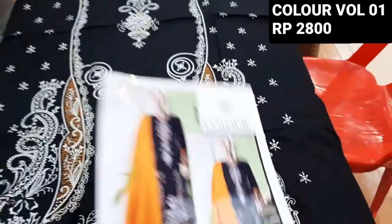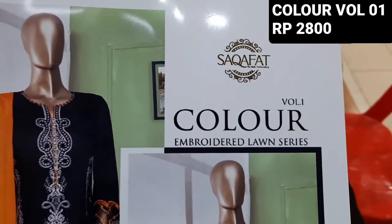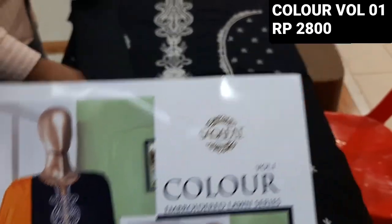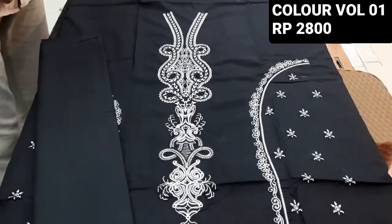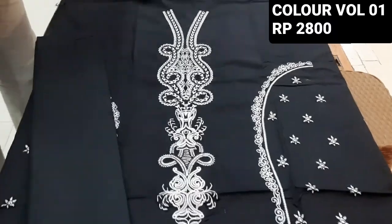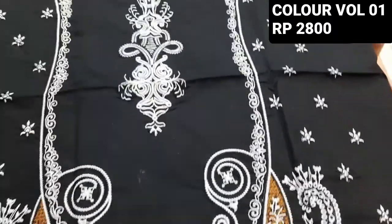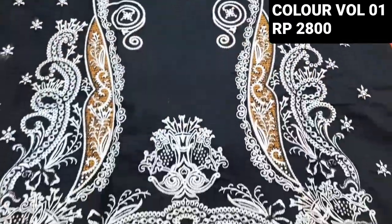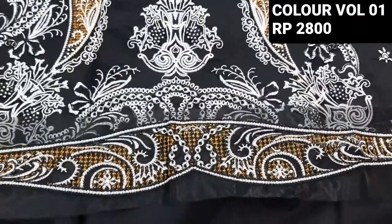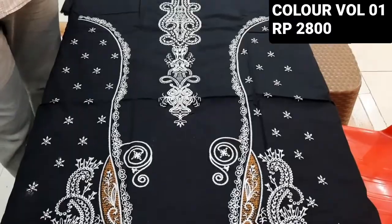It's called Colour Volume 1 Embroidered Lawn Series. It's in the lawn fabric — All Over Embroidered Lawn Series. This is from the border; it's very good and beautiful.